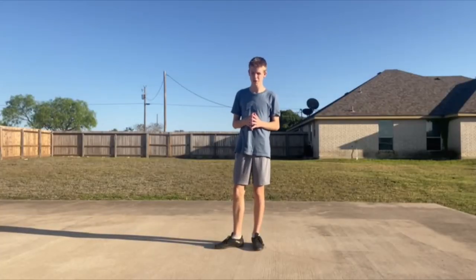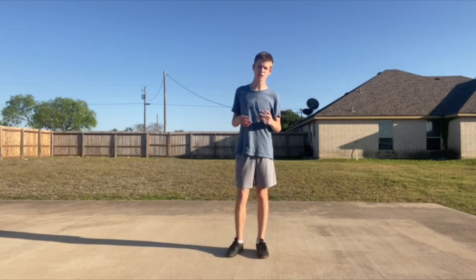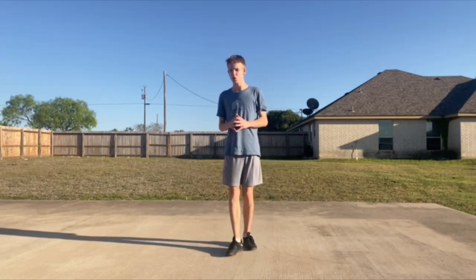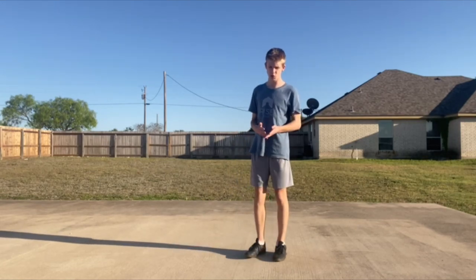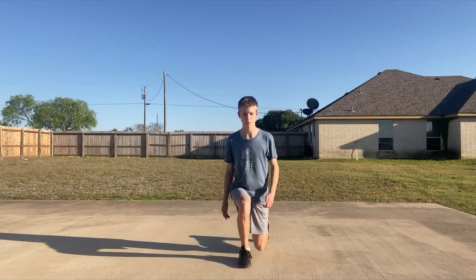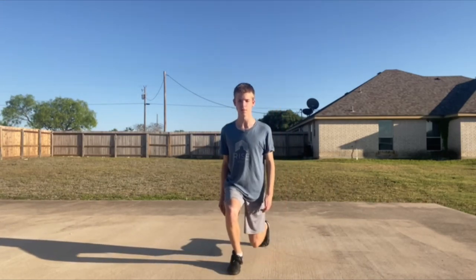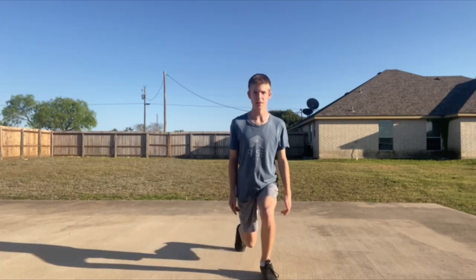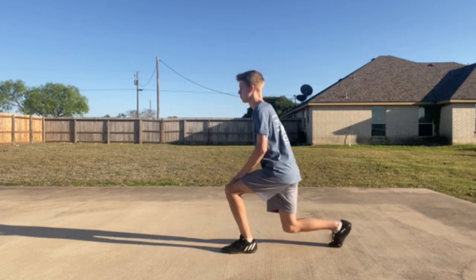First one's going to be jumping lunges. You need to do 20 for each leg. If you're not as experienced with workouts, do all of these one time, and if you're more experienced you can do twice or more — but this is one set of jump lunges. That was actually two, but there you go.